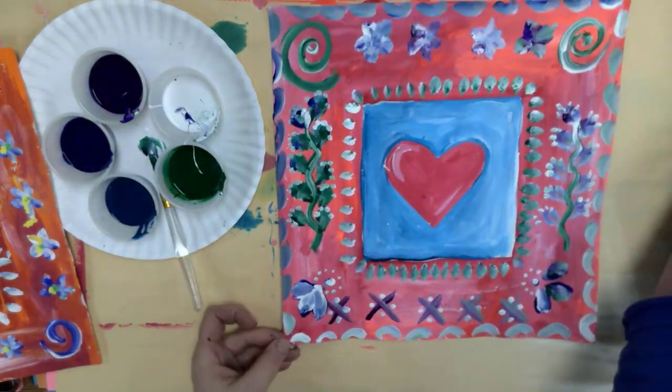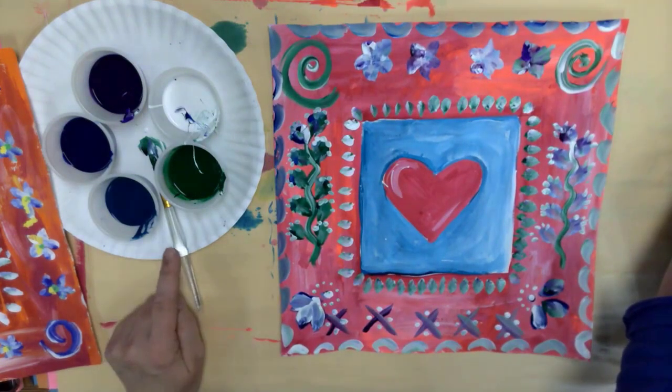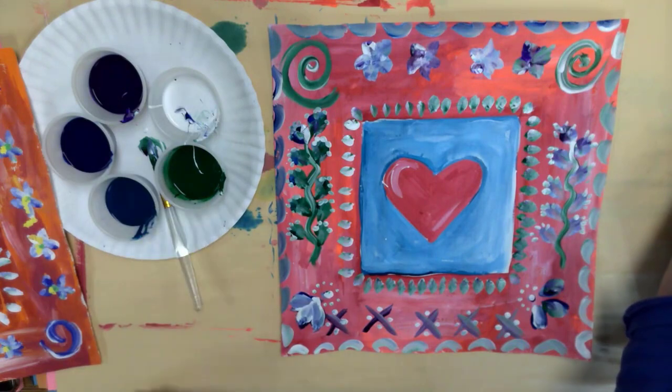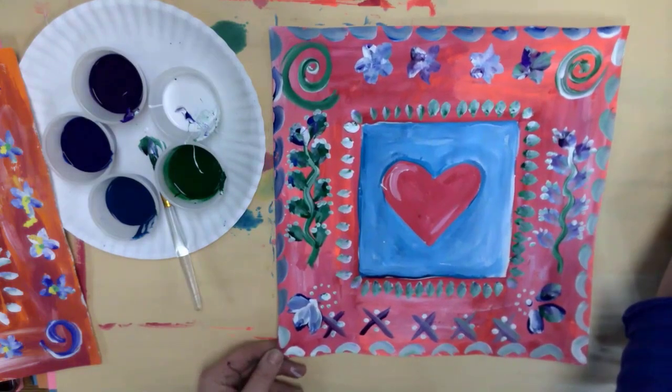When you are done, be sure to wash out your brush. Let everybody else finish with the paints, and put this on the drying rack when you are completely done. Also, take a picture for your art portfolio account.